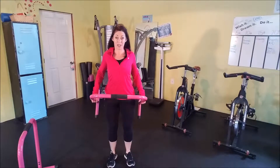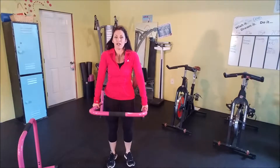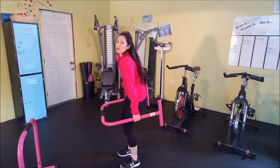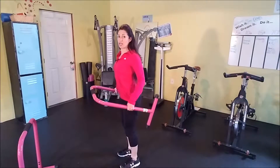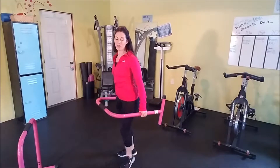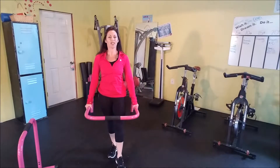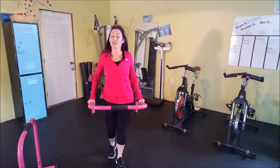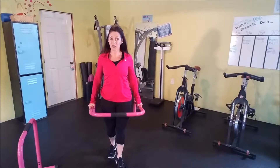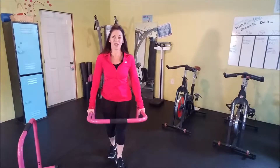I like to take my shoulder rolls to the back because we spend a lot of our day round and forward. So let's stand up nice and tall and take that shoulder roll backwards so we can open up our chest and kind of undo what we've done throughout the day. I usually do about 10 to 15 repetitions of each exercise, but it really just depends on what feels best for your body and what you've been doing throughout the day.